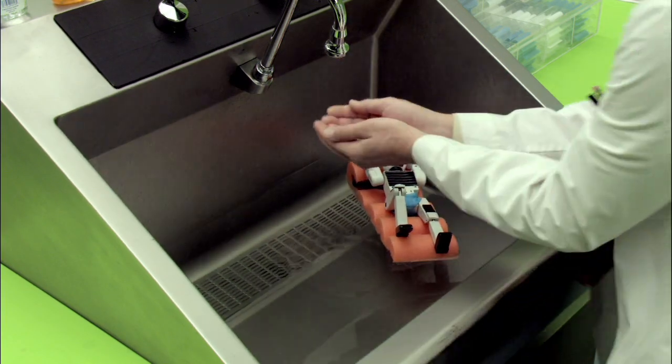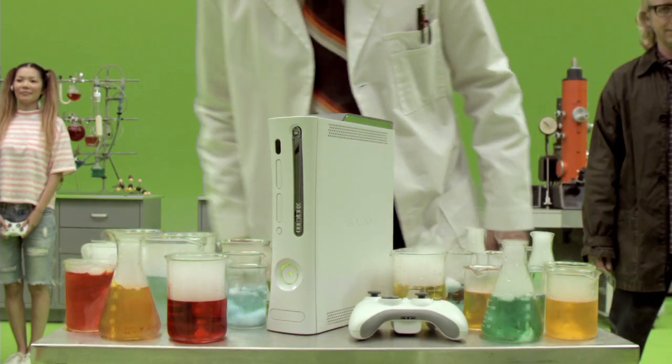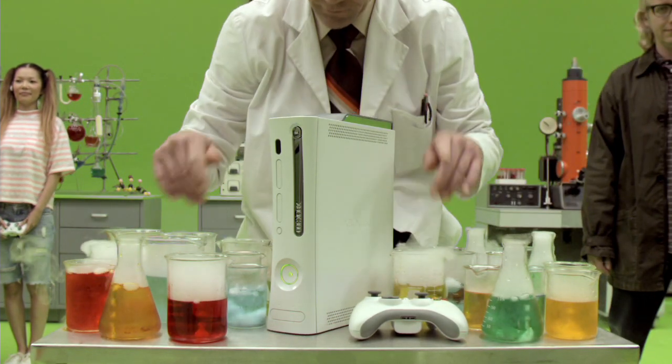Congratulations! You have completed this instructional video, and you are now part of the Xbox 360 family. Welcome!